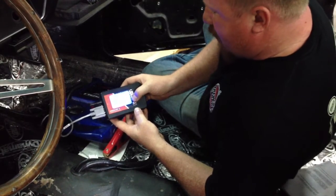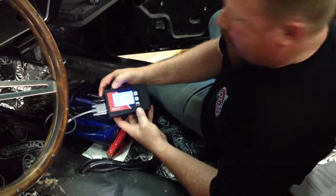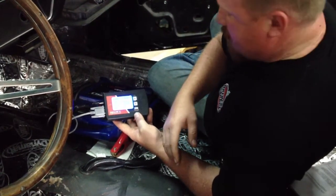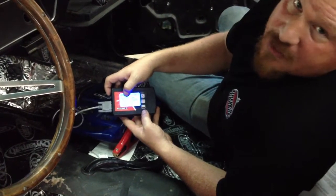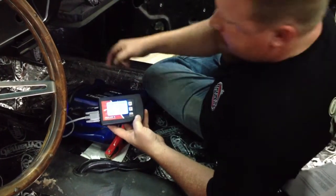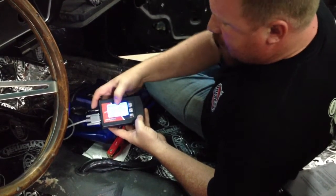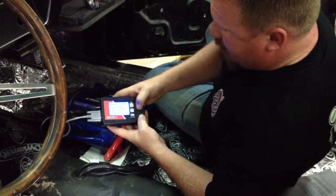We'll go down to the advanced option setup and push the enter button. This is where you can set your speedometer — you can do it based off pulses per mile, which is the signal sent from the transmission to the speedometer. You can do a throttle position calibration. Now this vehicle is carbureted, but it does come with a throttle position sensor that hooks into the carburetor and the electronics of the transmission, and you can do all your adjustments for that through here. You can also do a tire size adjustment for the speedometer or a differential gear based off of what gears you have in your rear end.